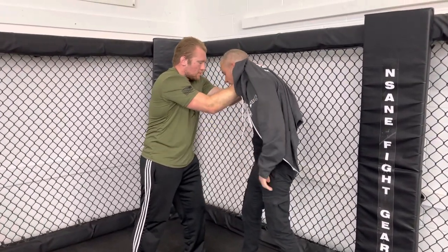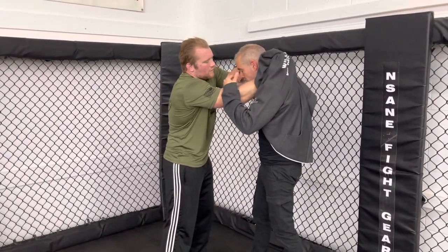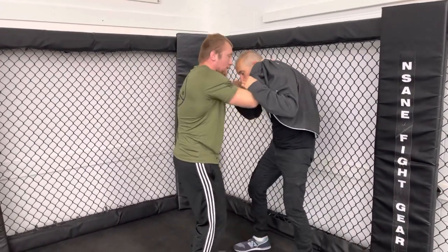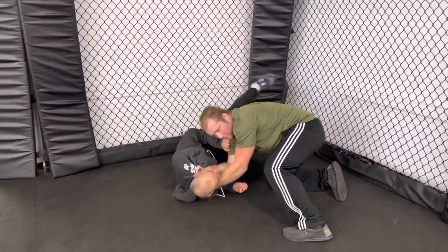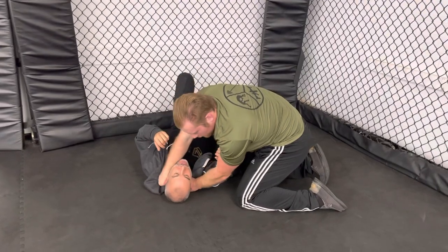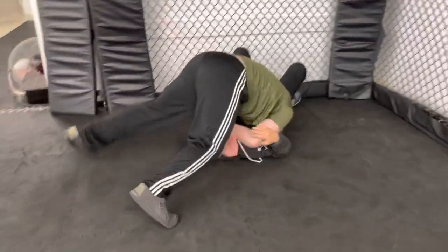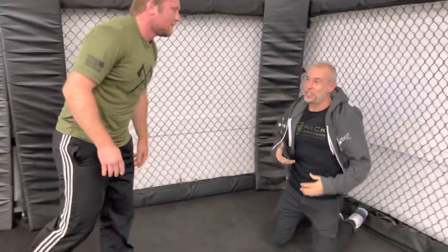Going slow through the baseball bat choke again: baseball bat grip with one hand up and one hand down. Tuck the elbow, swing the bat, drop to the knee, and keep swinging all the way until the opponent is taken to the ground. To finish, keep squeezing and put your head down by their armpit — that's when the choke really sets in.